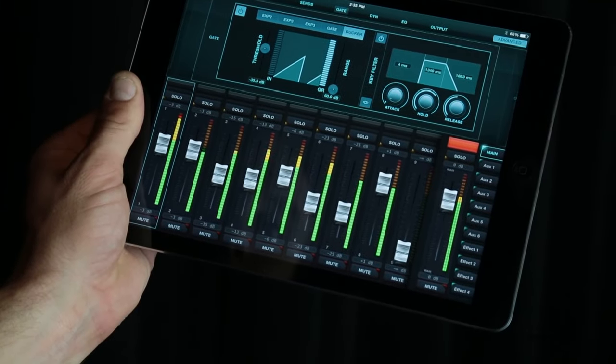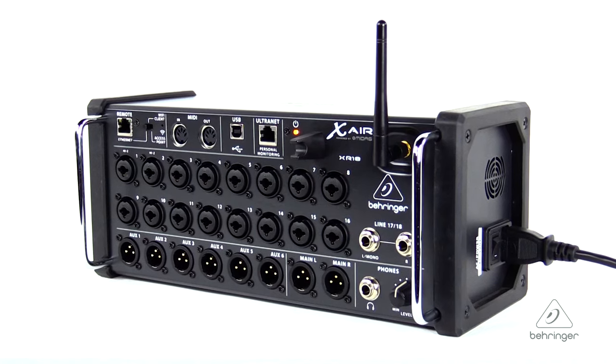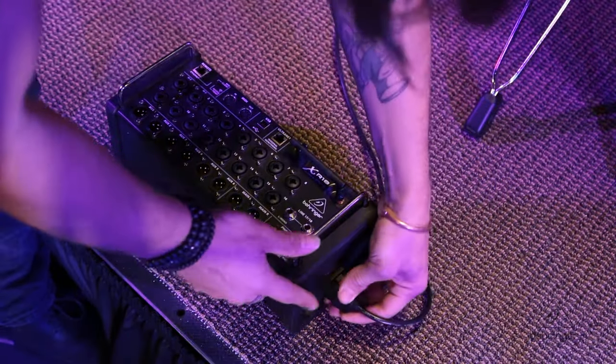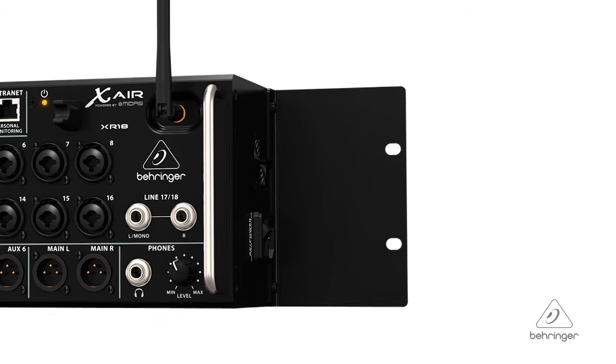For those on iPads and tablets, it's going to look pretty much the same, but it's going to work great. There are rubber bumpers on the XR18, so you can literally just roll it onto the stage, plug in your mics, and go to town. In addition, there are also rack ears that come with it, so you can mount it in a rack if you want to.